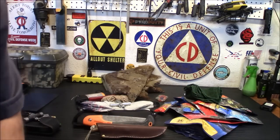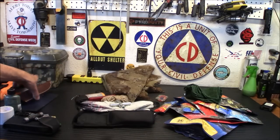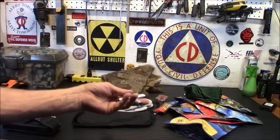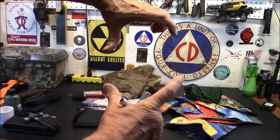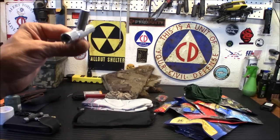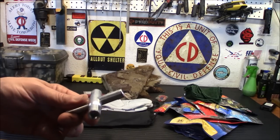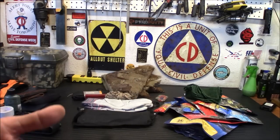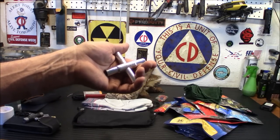We'll get rid of those old batteries and replace them when we come back. I do keep an extra pair of prescription glasses in here — they'll stay since my prescription hasn't changed. I also have a silcock key. If you've ever seen those small doors on the sides of buildings, these open the faucet behind them — in an emergency they're an excellent source of water. Please ask permission from the building owner before testing one.